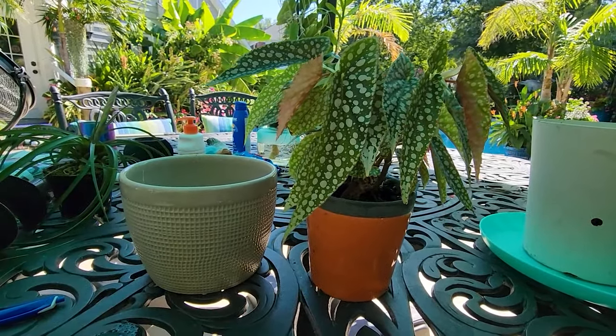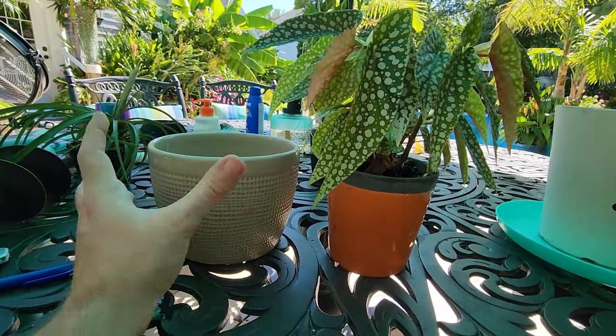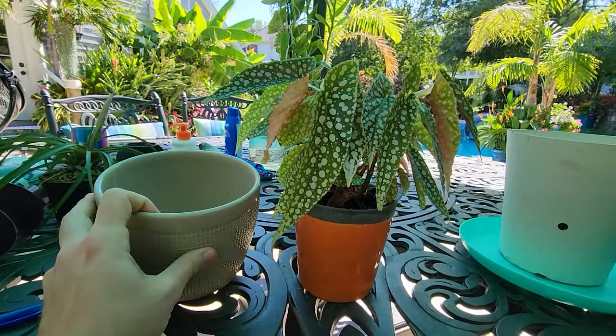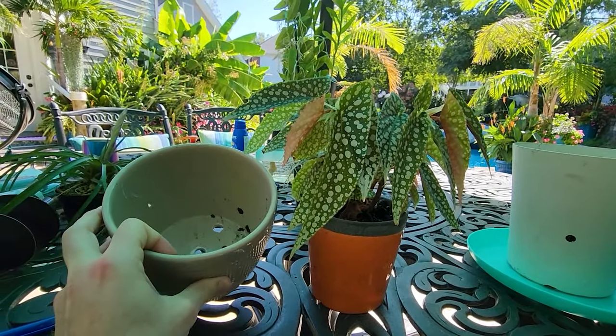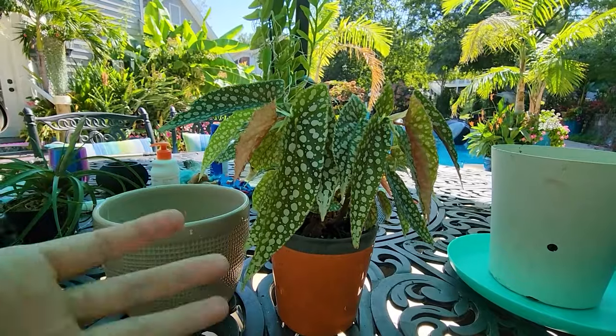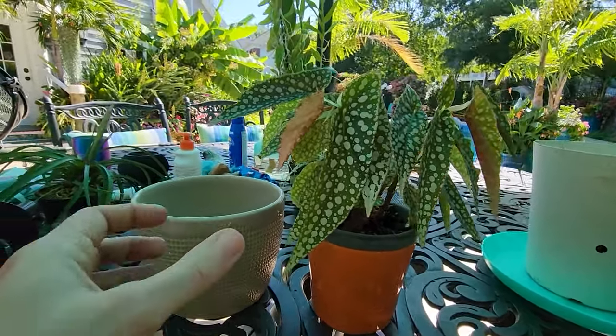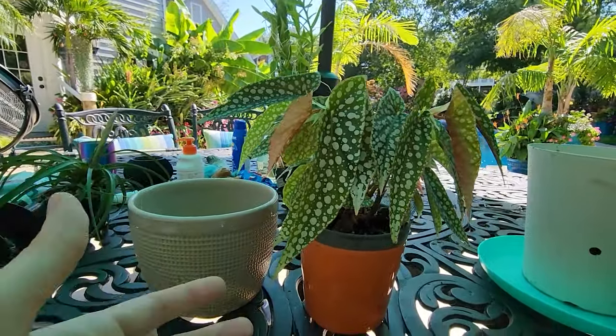That's generally one of the most important things with a begonia: good drainage. Begonias don't like wet roots. They don't want water pooling up at the base of the pot, so if you have a drainage dish it needs to be lifted up. They don't need to be repotted all that often once they're larger. Because I'm growing this out from a plug it's going through lots of iterations — if you go too big you have too much moisture in the soil and the plant rots and dies.